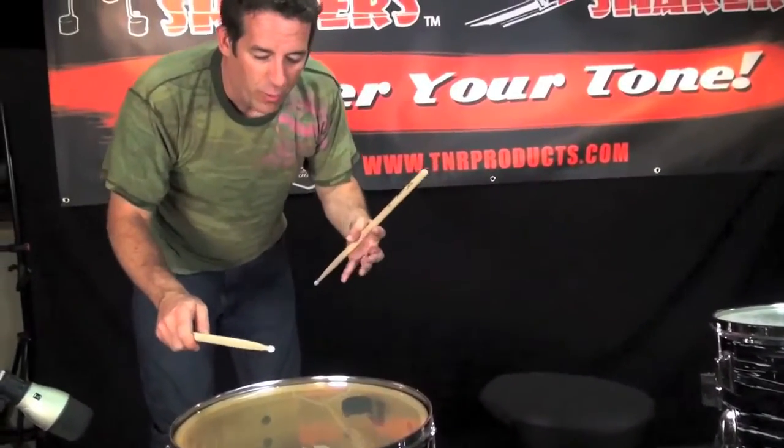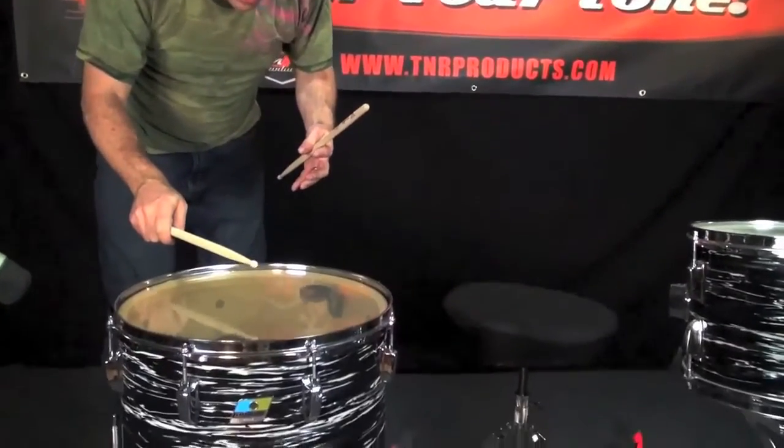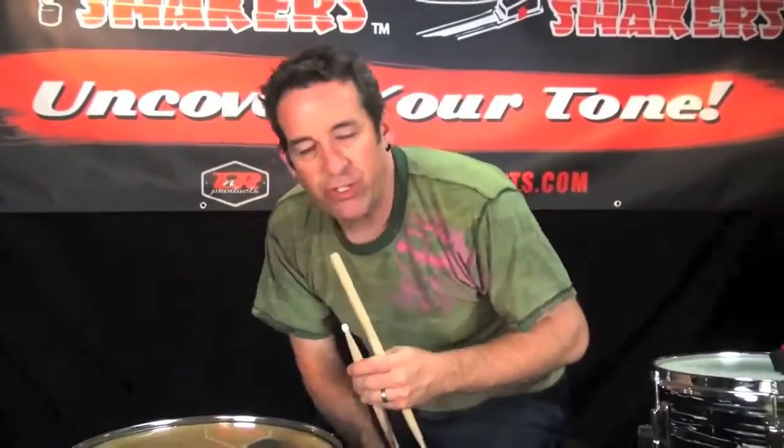The fullness is there, the resonance is there, the bottom is there — and not just for vintage drums. I use these with my modern drums as well.